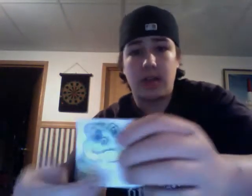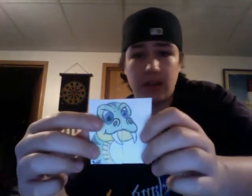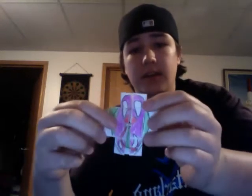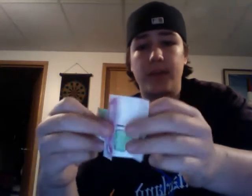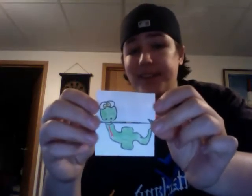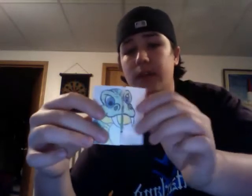Hey guys, I made two cards here. This one here, it's a snake, and you open it, and there's another one, and then he attacks you, and then there's him after he has eaten the square, and then it goes back to normal. I'll do it again.